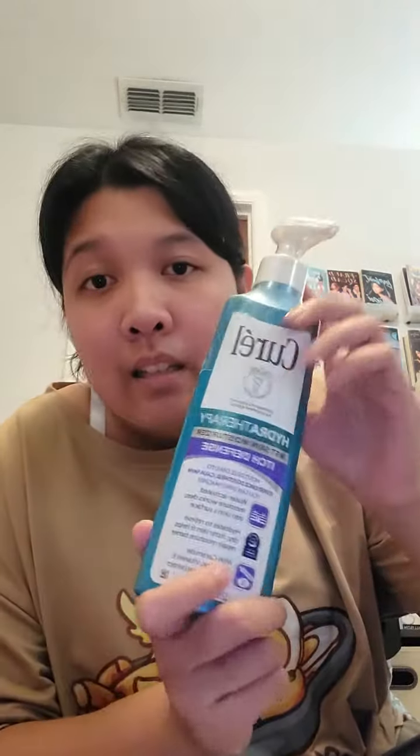A little bit goes a long way, so you don't want to get a whole full pump like you would with regular lotion. You need to figure out how to smooth it out, like how you're smoothing out butter on a piece of toast. A little goes a long way, and if you need more, you add more, and then you dry off.